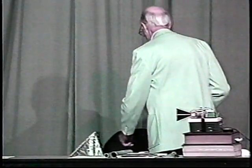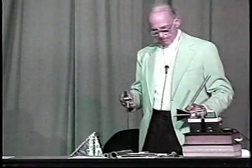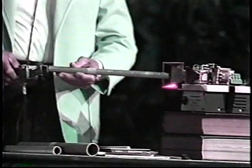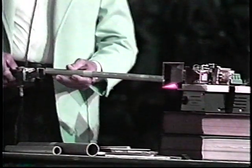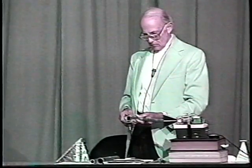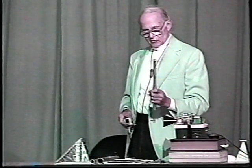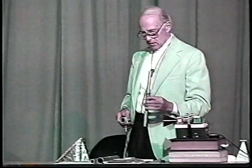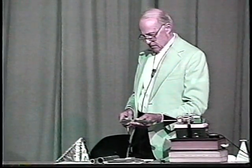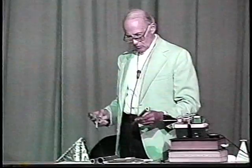Let's go for a still smaller diameter — a little bit smaller. Nothing. The pipe is a little too small to let this wavelength go through. It's only a millimeter or so too small in diameter, so this pipe cuts off the wave completely.